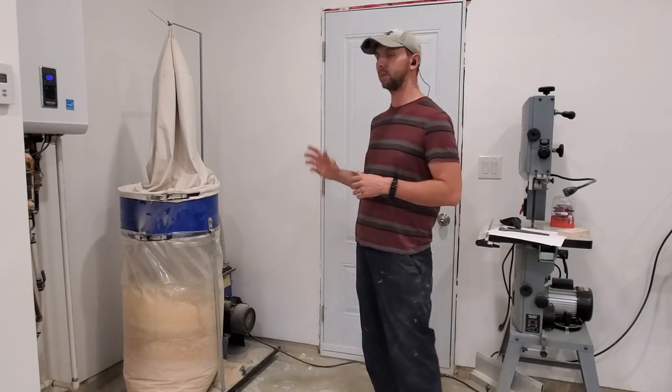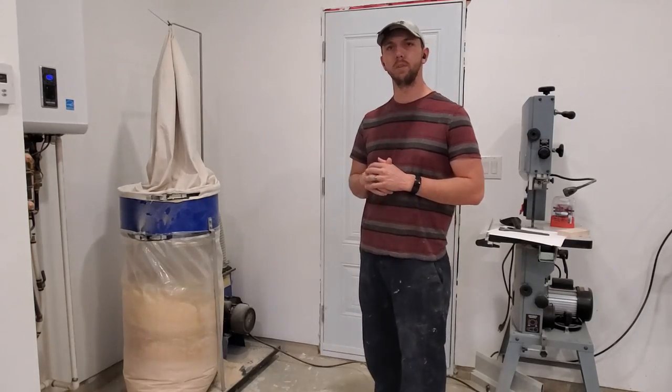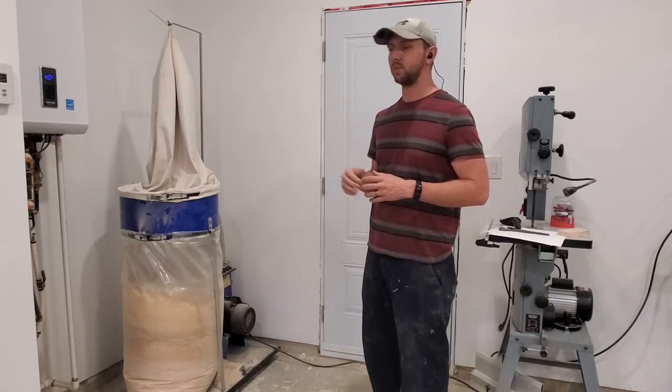Hey everyone, in this video we're going to be installing the dust collection. We're going to be running hard piping — 4-inch PVC sewer drain line to all the tools in the shop.